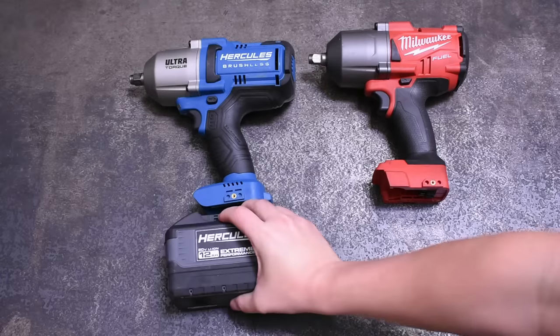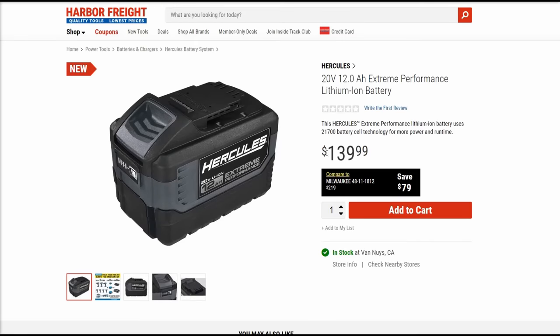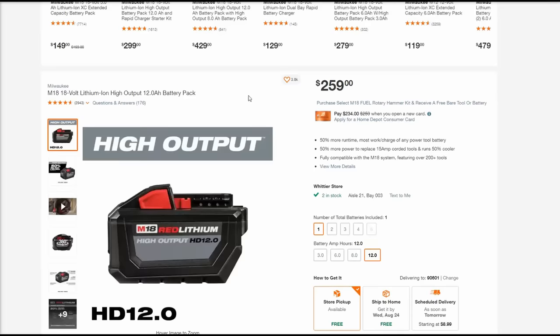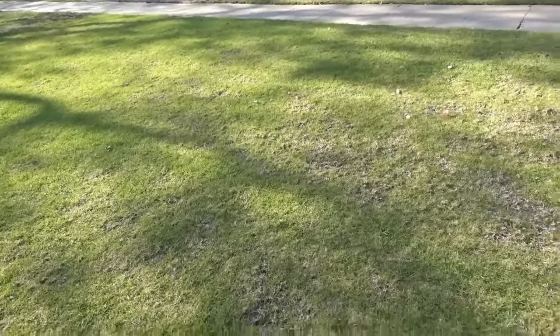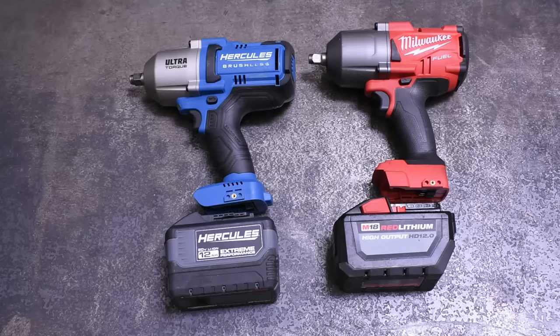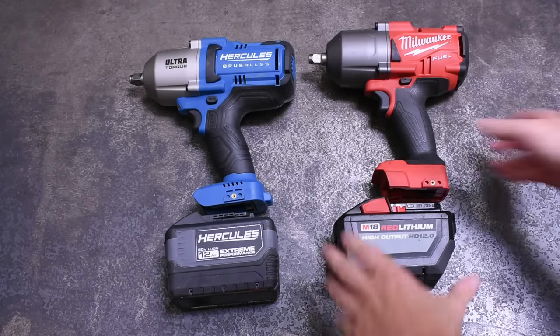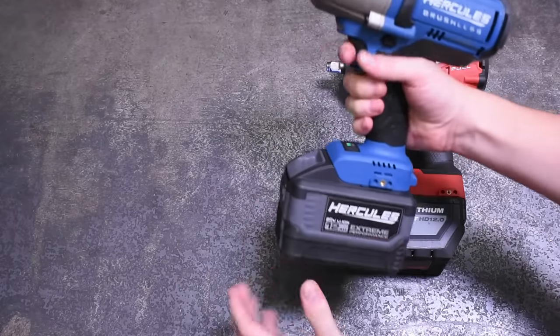For me the unsung hero of today is that 12 amp hour battery Harbor Freight is selling for $140 with 21700 cells. Their price compare here is wrong yet again, but in the other way this time — 12.0 high output batteries from Milwaukee are $250 a piece. That's close to half the price. People with kids' Power Wheels, rejoice. Harbor Freight's Milwaukee clone — I mean ultra torque — yeah, they're very close to their mark. With the hammer assembly being within 0.4 ounces of each other, perhaps that's no surprise.